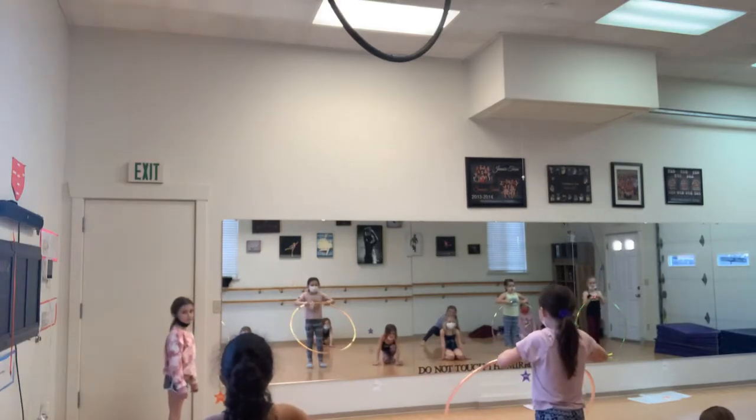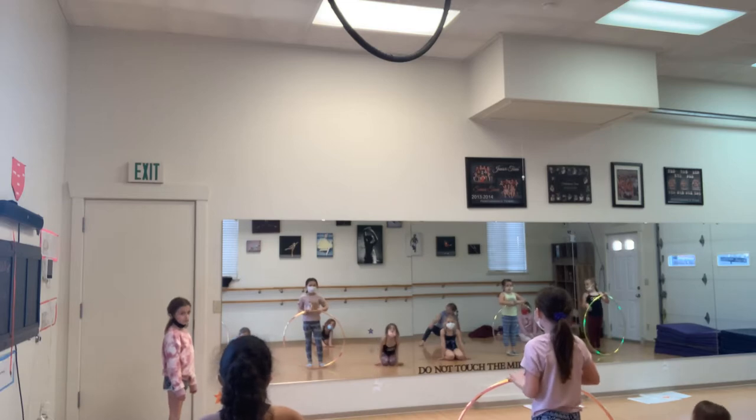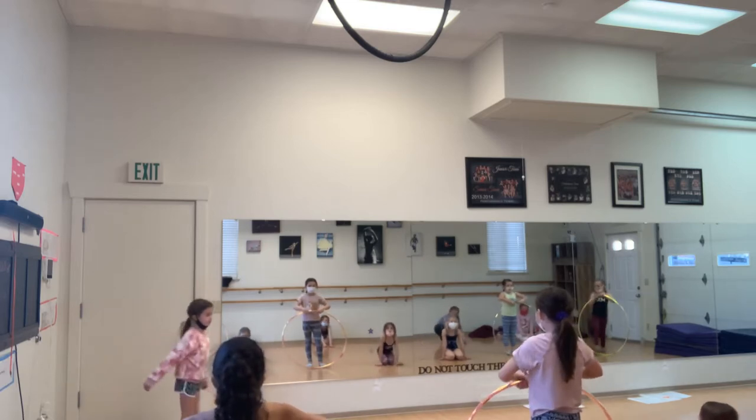Okay. Diva Team, Tiger Routine. Hip Hop. Five, six, seven, eight.